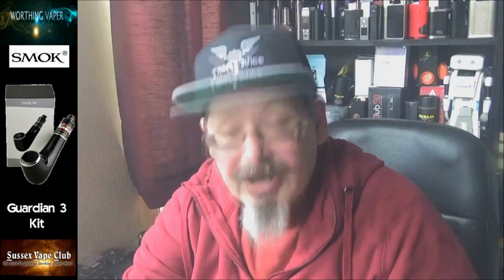I feel like a sir — mind you, with all the other pipes I've got, I am a sir. Right, okay, there's nothing else I can go on about with this one. This is Kevin from Worthing Vapor wishing you all a bright and pleasant day. Thank you so much for listening to my warblings — have a good weekend guys, and I'll catch you on the next one. Cheers for now!